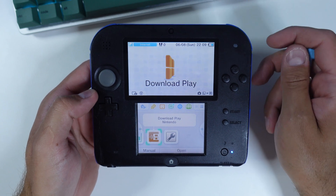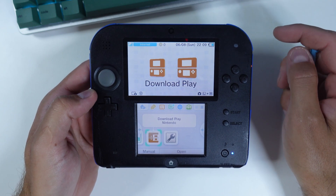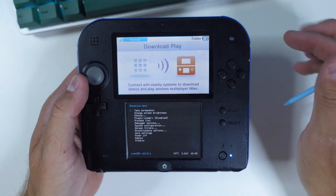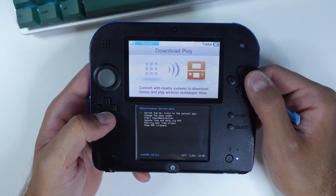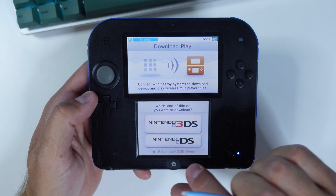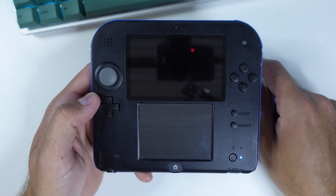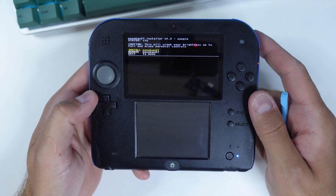There's just one more thing to do before finalizing the hack: remove MenuHax 67 so you can access the Home Menu Settings option normally instead of always launching into the Homebrew menu. Open Download and Play. Once you see the Nintendo 3DS and Nintendo DS buttons, press the left shoulder button, D-pad down, and Select to open the Rosalina menu. Scroll down, select Miscellaneous Options, then select Switch the HB Title to the current app. Press B to back out, press Home to suspend Download and Play, then press Close to close it. Relaunch Download and Play — it should now take you to the Homebrew Launcher. Launch MenuHax 67 Underscore Installer from the list and select Remove MenuHax 67.